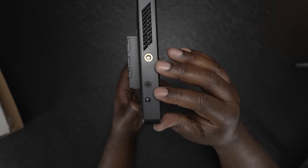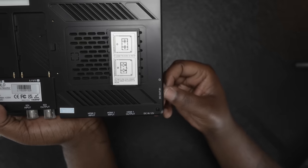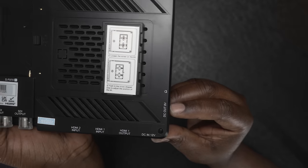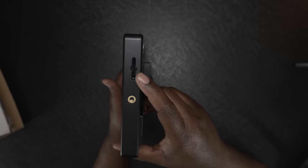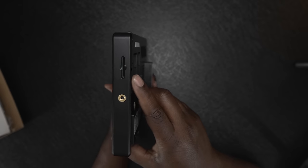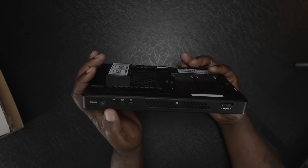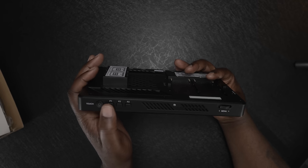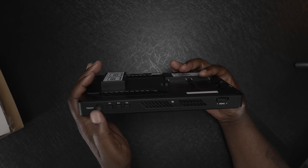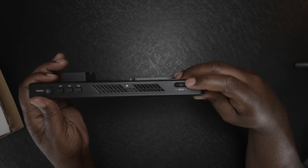On the left you have your SDI input and SDI output, and also a tally connection. Looking at the left side of the monitor, you have another quarter-20 mount, and two jacks: one is audio out so you can monitor audio, and the other is DC power out — 8 volts out — so you can power other devices. On the top you have a power button and three function keys: F1, F2, and F3, which you can typically map to whatever function you'd like.